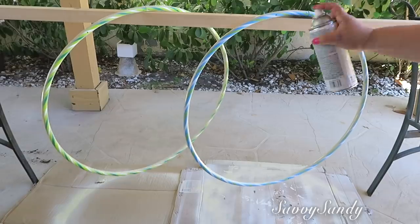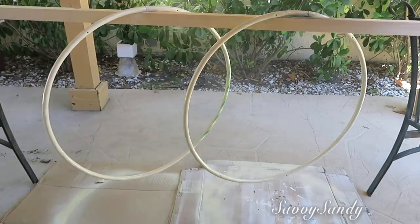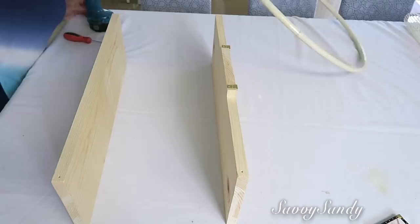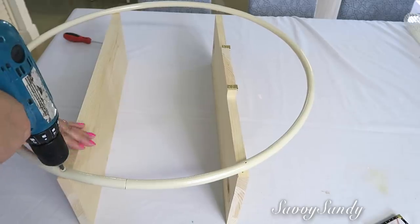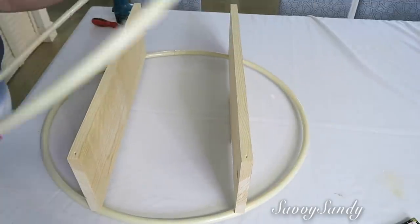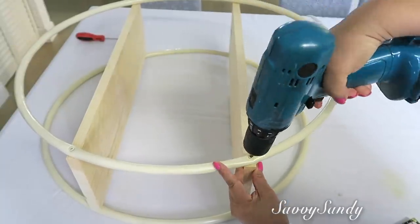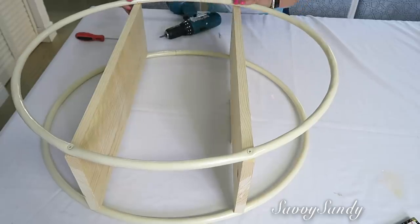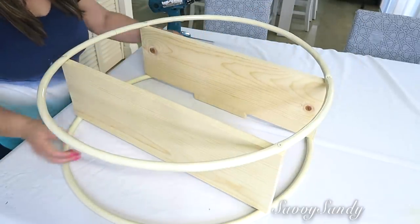Les pasé 3 capas de pintura esperando como media hora entre capa y capa, pero para que lo armes espérate hasta el otro día porque yo no me esperé y estaba como dañando la pintura. Entonces van a armar igualmente: ponen sus tablas, ponen arriba el hula hula. Recuerden cuál es el que va arriba y cuál es el que va abajo — esto es muy importante para que no te vaya a quedar torcido, aunque muchas veces estas hula hulas no vienen igualitas las dos. No lo hagan al revés, que primero pinten y después quieran hacer los huequitos, porque ahí sí se les va a dañar la pintura mucho.